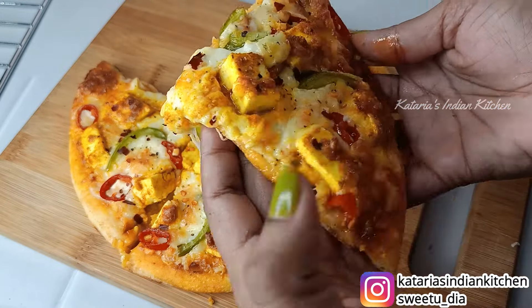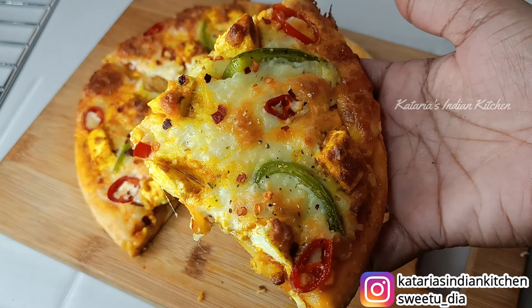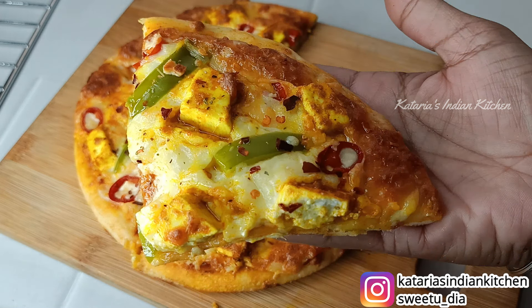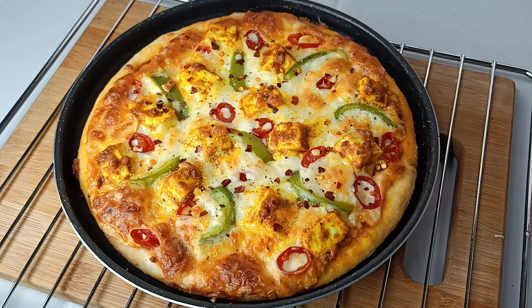Please comment on how you liked today's recipe. Also subscribe to our channel. If you liked the video, please like it. Thank you for watching.